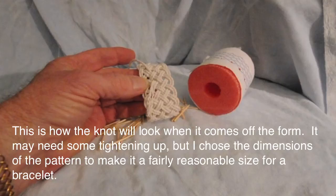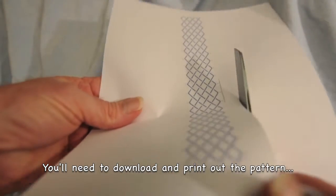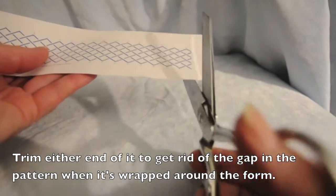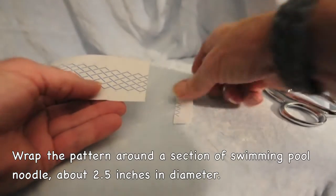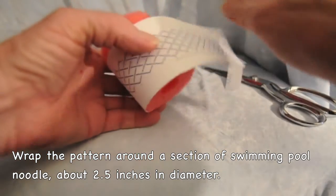Most of what you see on the screen is all you really need. I'll throw in a few comments along the way. The pattern you see there is on my website under Tutorials, 7x16 knot. You can get swimming pool noodles all over the place — get the round ones, around 2.5 inches in diameter.